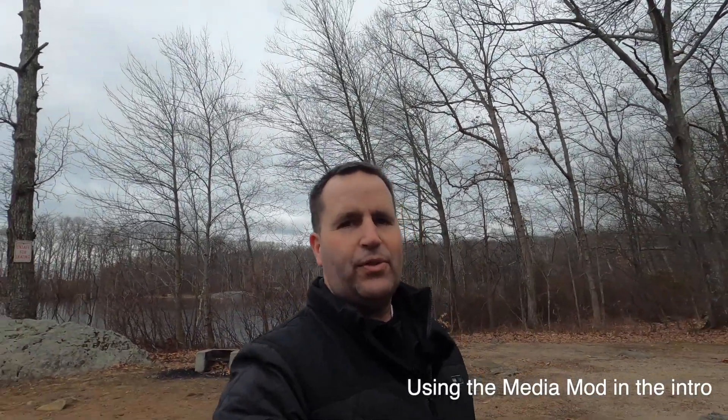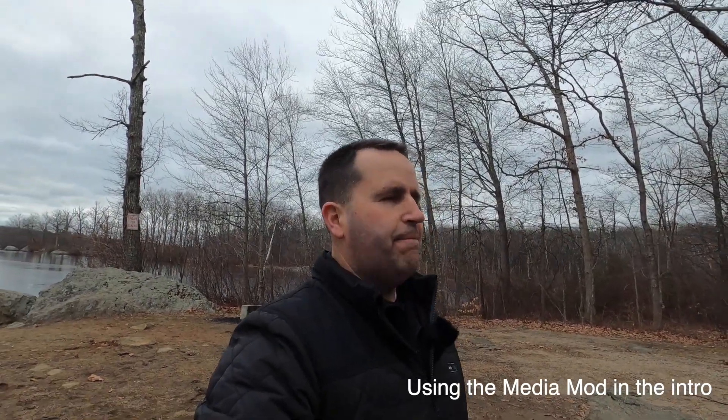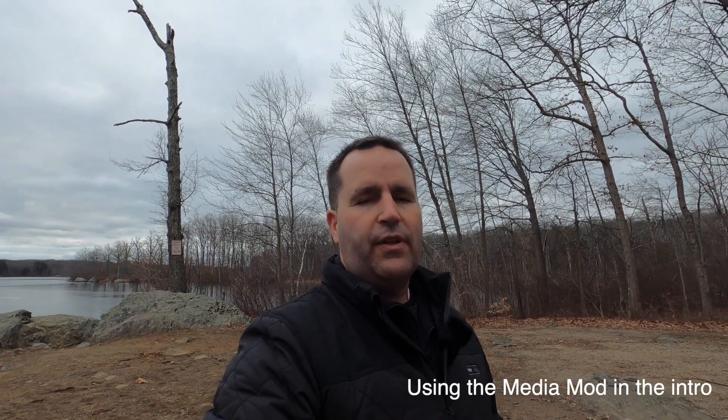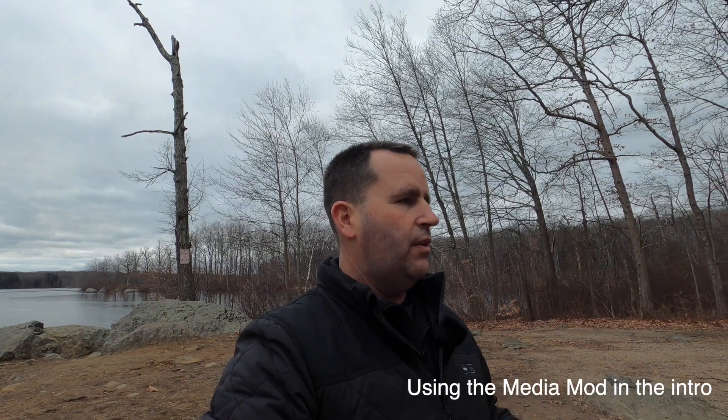Hey guys, welcome back to the channel. Today we are doing a tech review — I do enjoy doing tech reviews, and I was really looking forward to this one. I ordered the GoPro Hero 8 Black back in October when it became available, even though I had the 7, just because I'm a big fan of GoPros. I think they are a terrific camera and their quality every year gets more impressive.